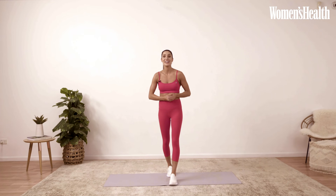Hi everyone, I'm Sweat trainer Kayla Etzinas. I'm with Women's Health UK and I'm super excited because as part of my 28-day plan, I'm going to take you through a full body workout today. So let's get started.